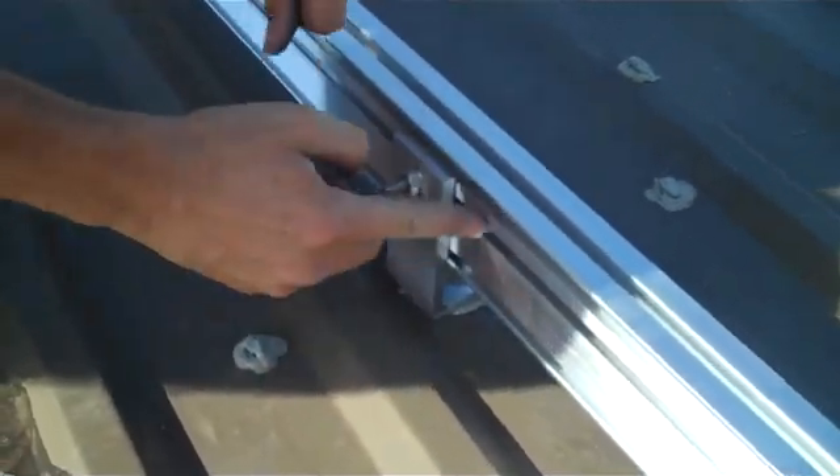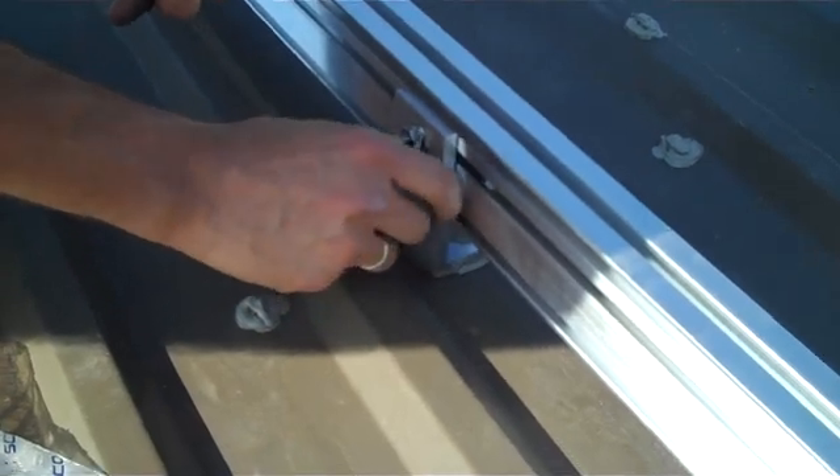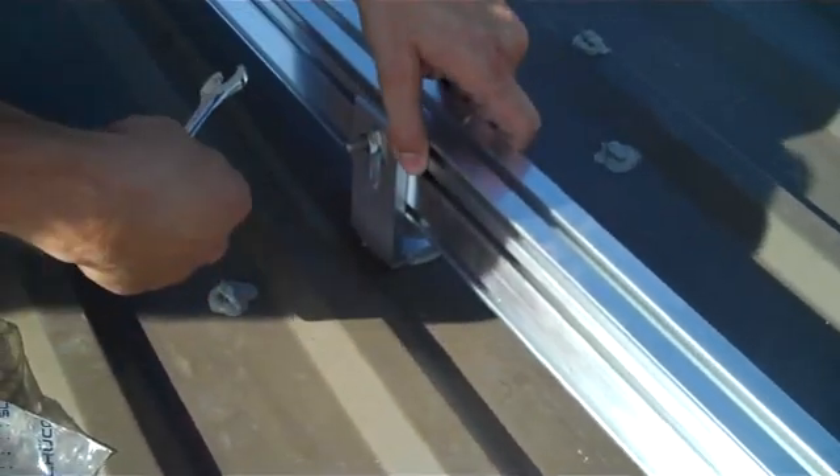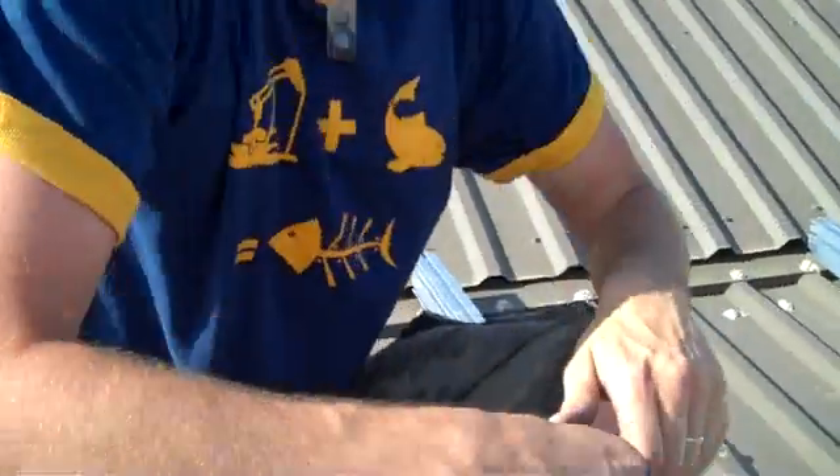Nice and snug. The teeth actually align with the teeth on the L bracket, and it makes it a really nice snug, wind-resistant piece for you. Again, this is Chris of Hill Country Eco Power. We'll see you next time.